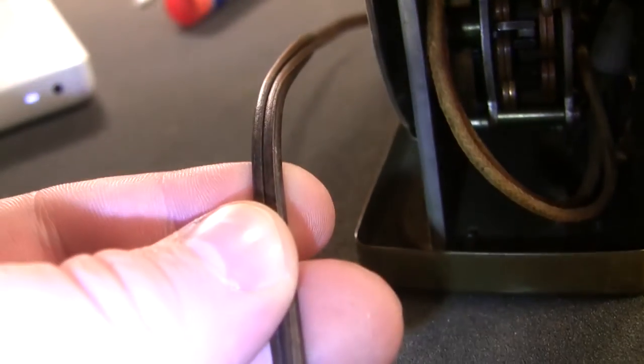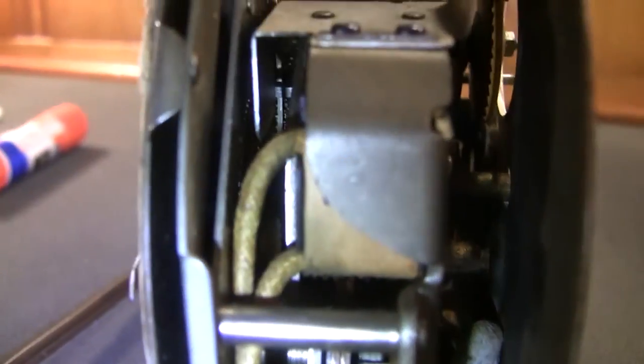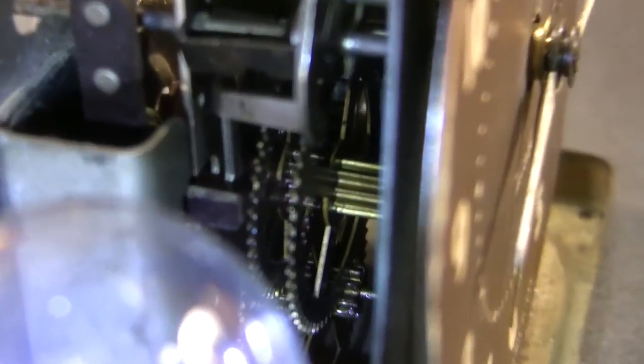I find it a bit funny that they didn't use a cloth power cord here, but the internal wiring does use cloth wiring. You can see a wire nut there and a transformer. If I spin this around now, you can see the mechanism keeping time.